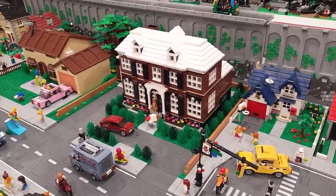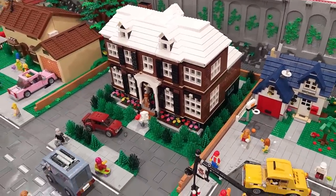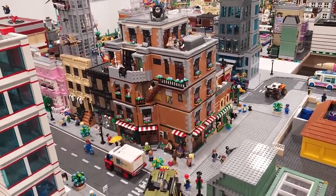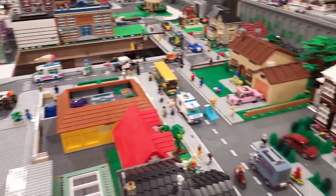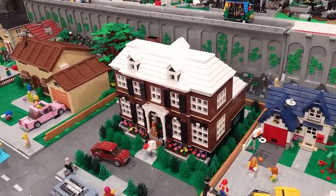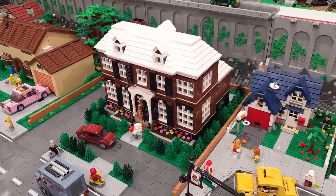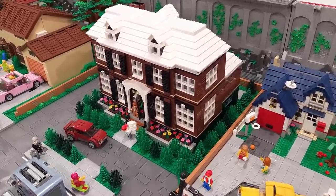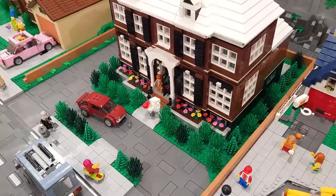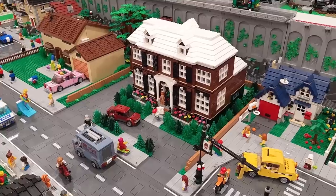I want to talk about the Home Alone house. I recently moved it and decided to take away the snow from the base, thinking about changing the roof color to gray. The reason was that people were commenting saying there's no snow in the LEGO city, so it doesn't make sense that the McCallisters' house is covered in snow. But then I did a poll on Instagram — 65% said it should be snow-covered and 35% said it should not.